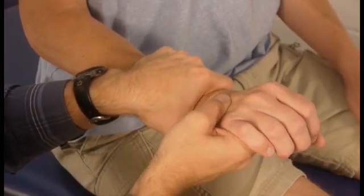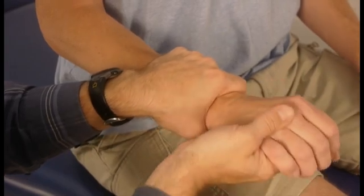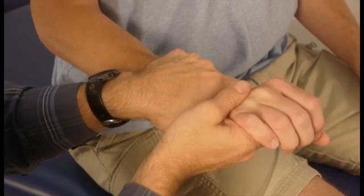There are times where that first tissue stop and the second tissue stop are essentially in the same place. It moves freely and then stops and won't go any farther. That's called a hard end feel.